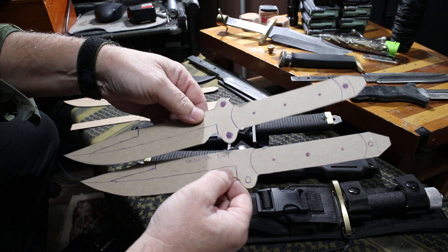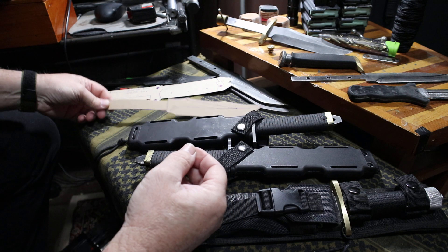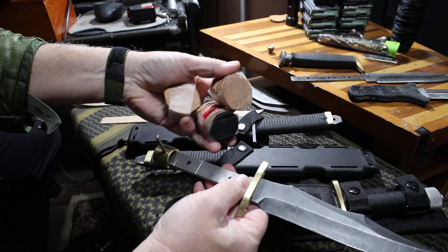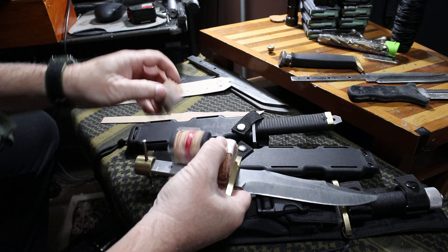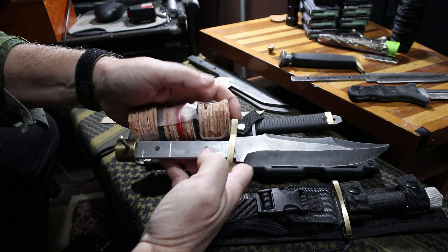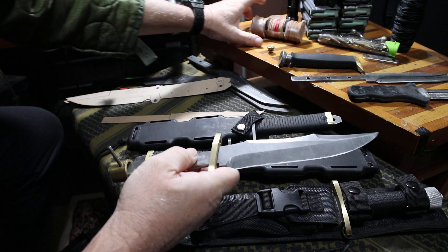Both of these are Fury models, just with different integral guards. I'm also going to be doing a tribute MAC-V-SOG design, full tang. I've got one I'm making here — getting ready to cut out all the handle pieces. It's going to have a color on it with pieces pressed and slid on, and little rubber inserts with some red in the middle. It'll look really cool.